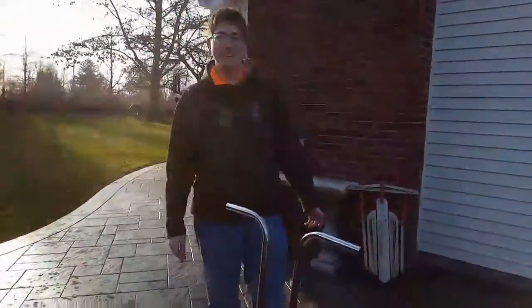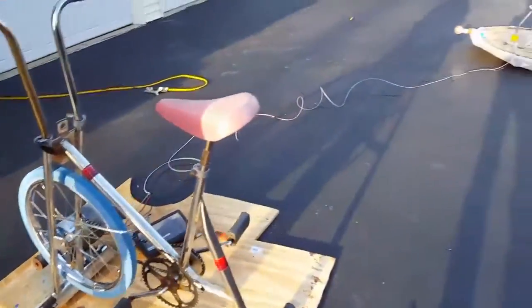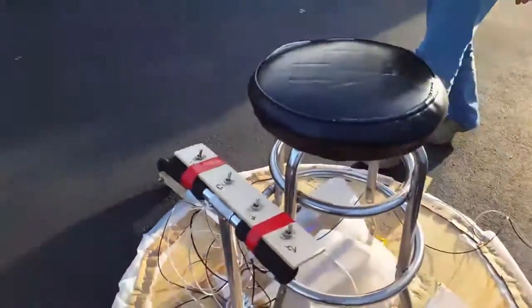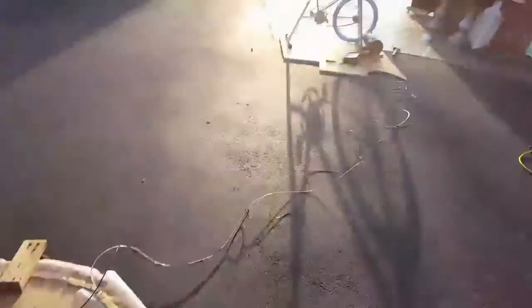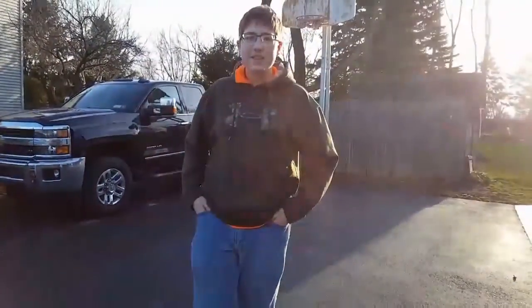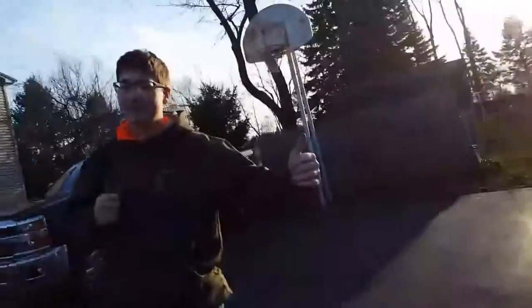What is it called? A sketchy exercise bike. On this end, we got the wheels hooked up, we got the stool, and the control panel. Sketchy wheels from a couple of pedal scooters. Make this at home — worst days of your life. Don't try this at home, but do it.